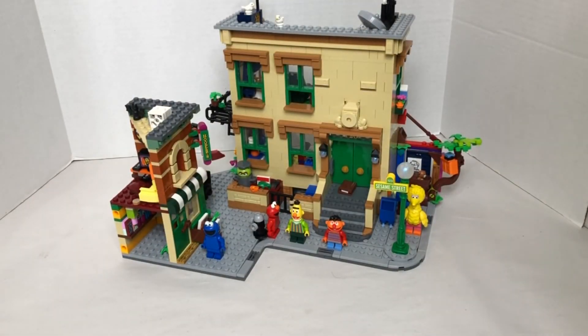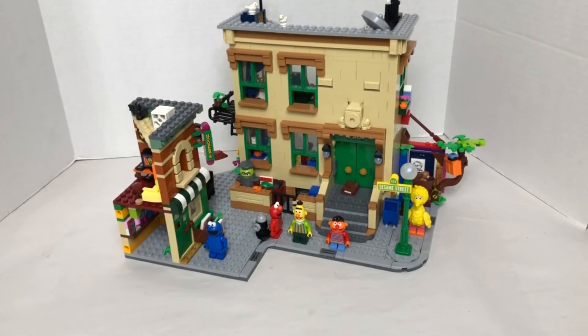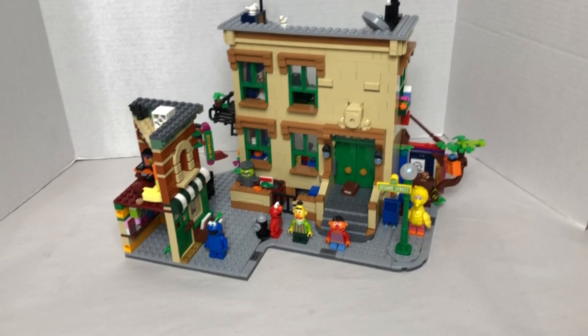That's the Sesame Street set, and I really recommend this — I give it a 10 out of 10. Even though you do not like Sesame Street, you can still get it to part out the pieces, or resell it after you build it. I think all the minifigures have really good value, and the piece ratio is pretty good. Thank you for watching this video. Don't forget to like, subscribe, share, comment, and turn on the notification bell. Bye!